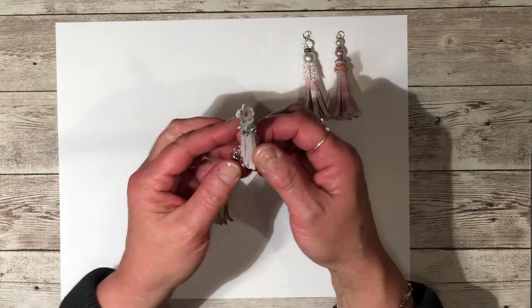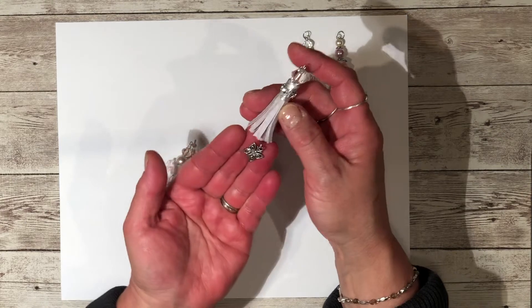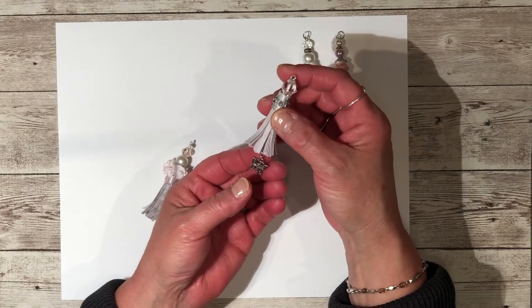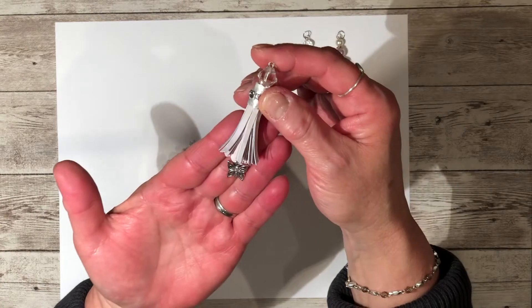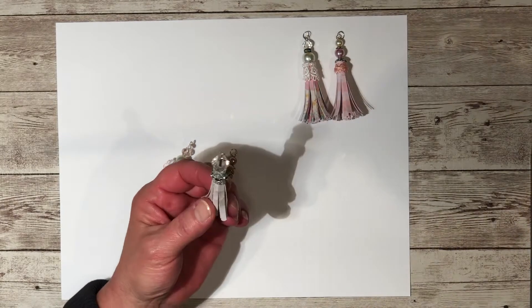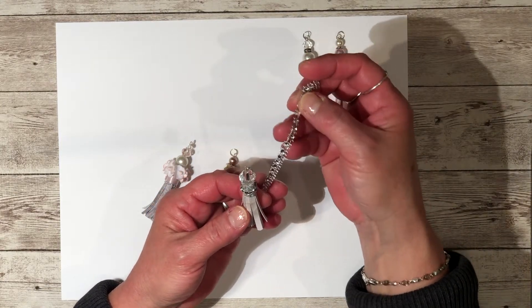This one — I wanted to try putting a chain so I could hang a charm from the bottom, and it worked out really well. I'll show you how to do that. There's a butterfly charm. This one I decorated with some washi tape at the top, and then I had some rhinestone trim — I got it at the dollar store.